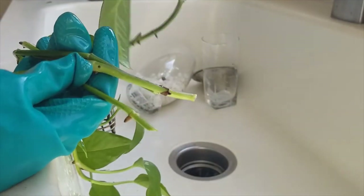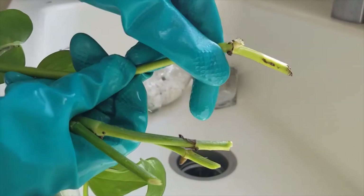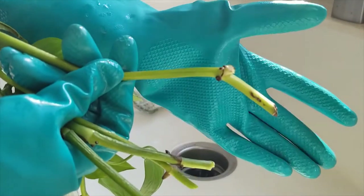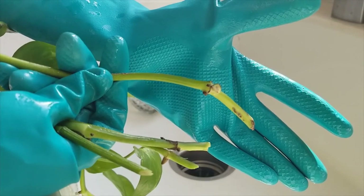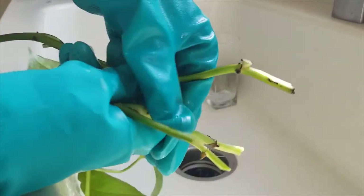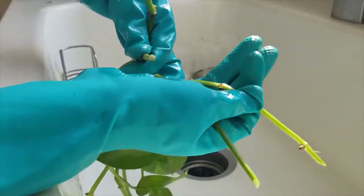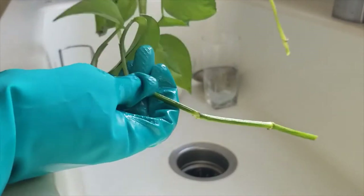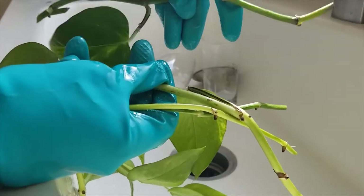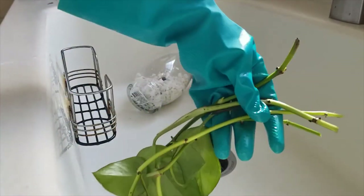Either way I think it will be fine, because you see this right here — that brown spot right there is going to be where the root comes from. So we should be good either way. And because we're going to be putting it in a vase, I gave it a little bit of length to sit in there, and many opportunities for it to grow some roots so that we can go ahead and pot these later if we want.